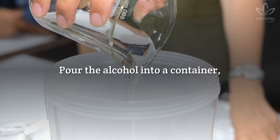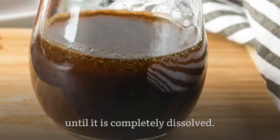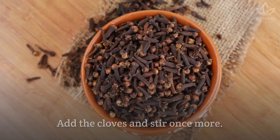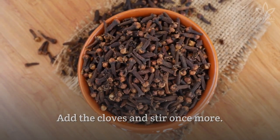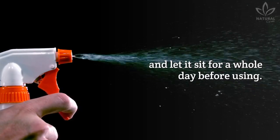How to do it? Pour the alcohol into a container, add the instant coffee, then mix well until it is completely dissolved. Add the cloves and stir once more. Pour the mixture into a spray bottle, close it, and let it sit for a whole day before using.